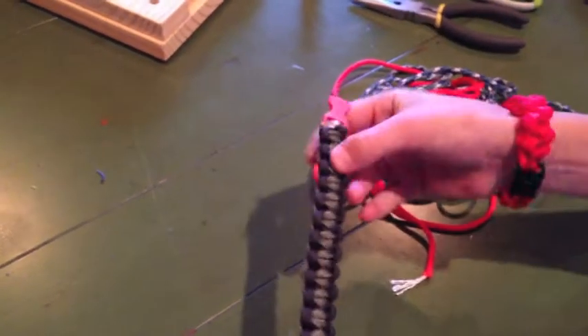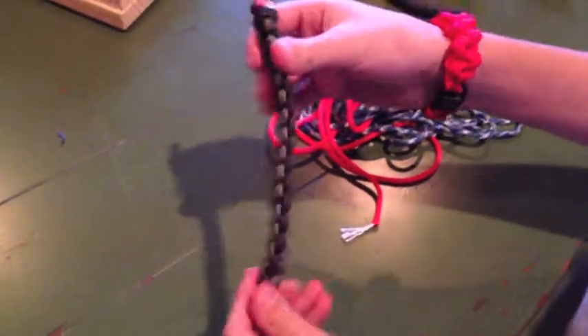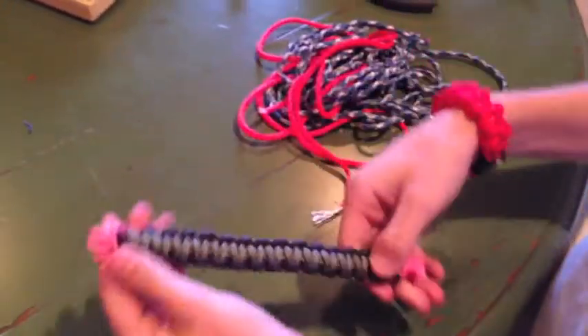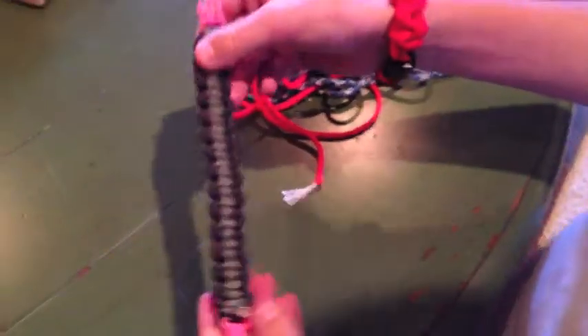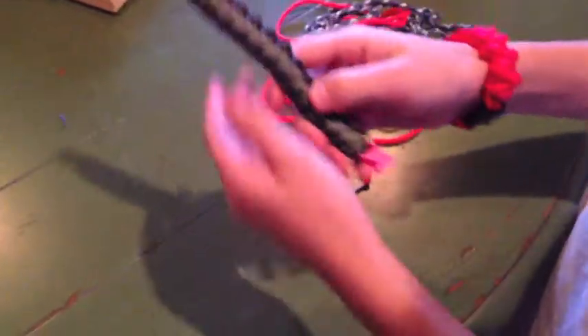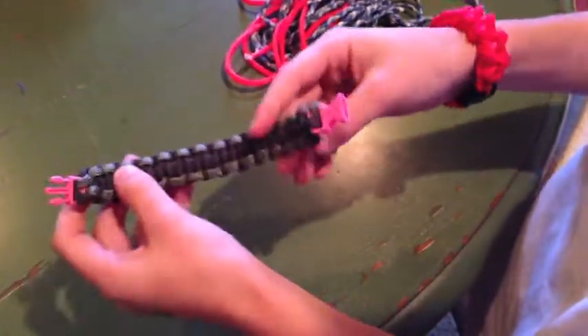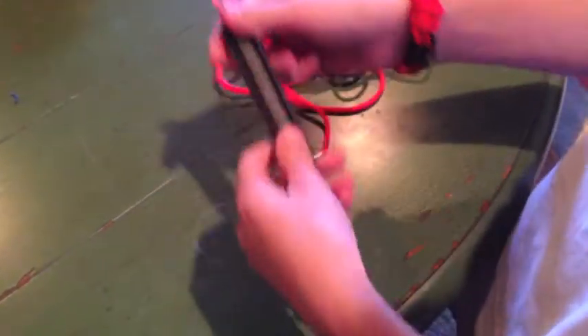We're going to take the bracelet that we made in the previous video and turn this into a four-colored one. I'm sure there are other ways to do it all in one, but the way I like to do it — and what I think is easiest — is to make it out of one that you have already made. If you don't know how to make this kind, check out my other video on how to make just a regular two-color paracord bracelet.